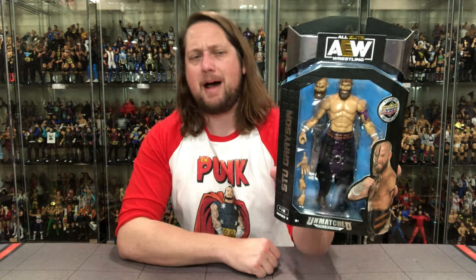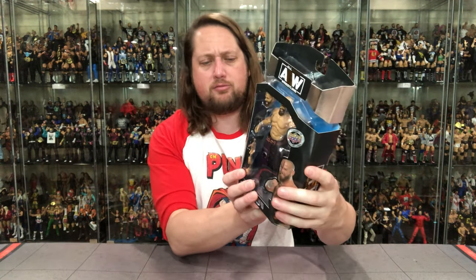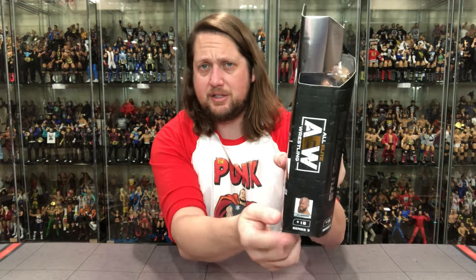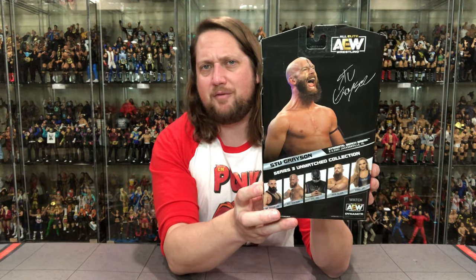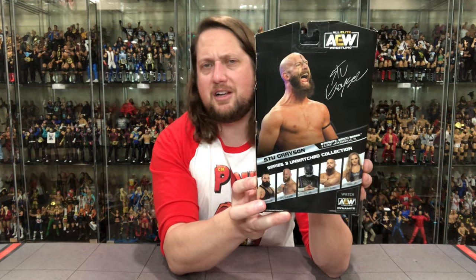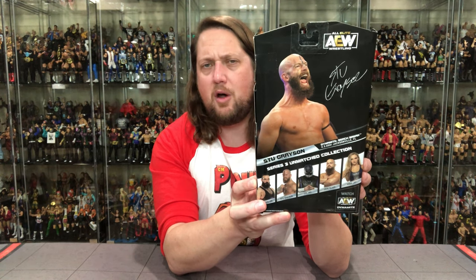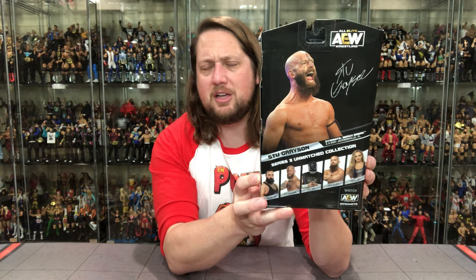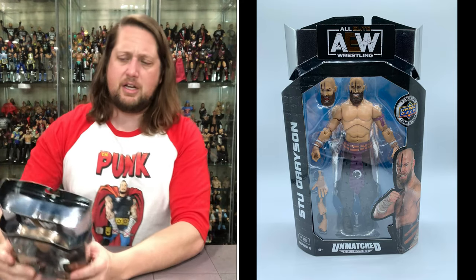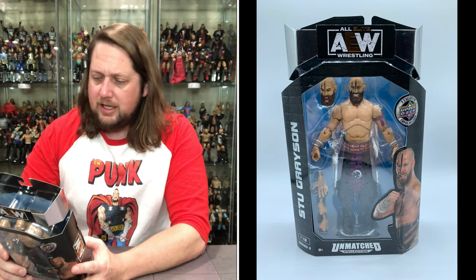AEW right there — love the packaging on the Unrivaled collection, but I love the Unmatched collection even more. Love the blue, love the silver, love the black — it really does pop on the shelf. Number 18 in Series 3 down here, AEW on the side, and then of course you get the back. Look at old Stu smiling and laughing, got his big autograph there, the cross-sell down below for the Dark Order wave. This is from Dynamite Beach Break, 2-3-2021, Jacksonville, Florida.